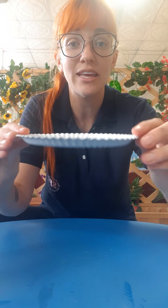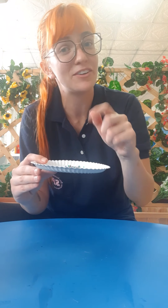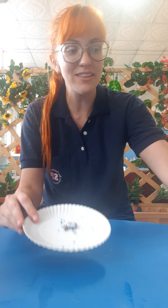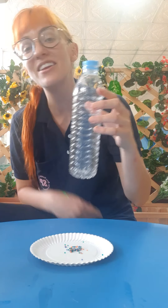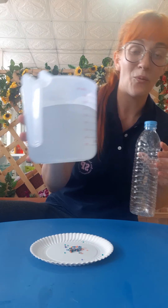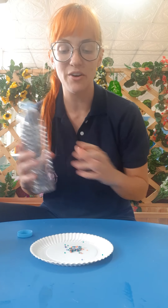You should have in your packets some beautiful sparkles and some aqua beads. They look like this. They are very, very small in all sorts of different colors. You have a big packet of them. You don't need to use all of them — you can use a little bit and save the rest for later, or you can use them all. It's up to you.